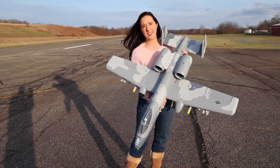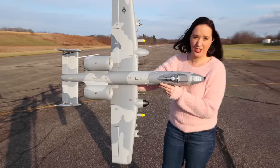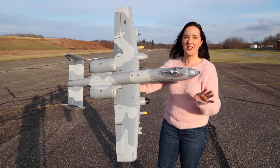So make sure you go follow those pages — they'll be linked in the description box below. This is my third ever 6S EDF jet that I've ever flown. So let's just get right to it and fly.